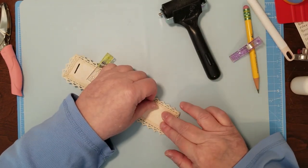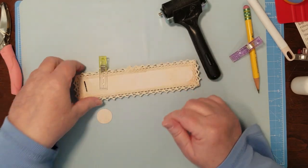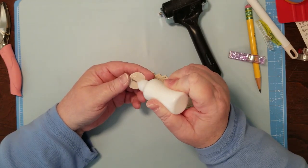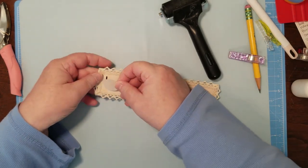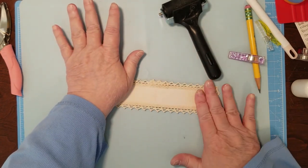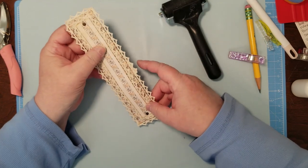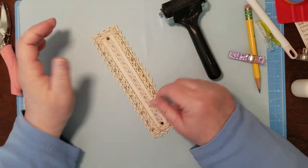I just want to cover the back of the brad so that it doesn't catch on anything when somebody puts something through there. I have a whole bowl full of circles of different sizes, because when you have scraps, do something with it. I don't like to have scraps hanging around — I will throw them away because they just jumble up my life.